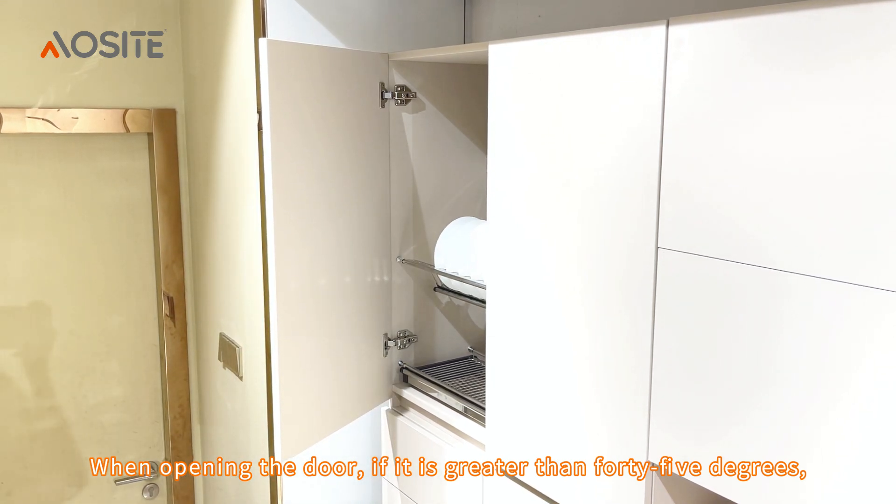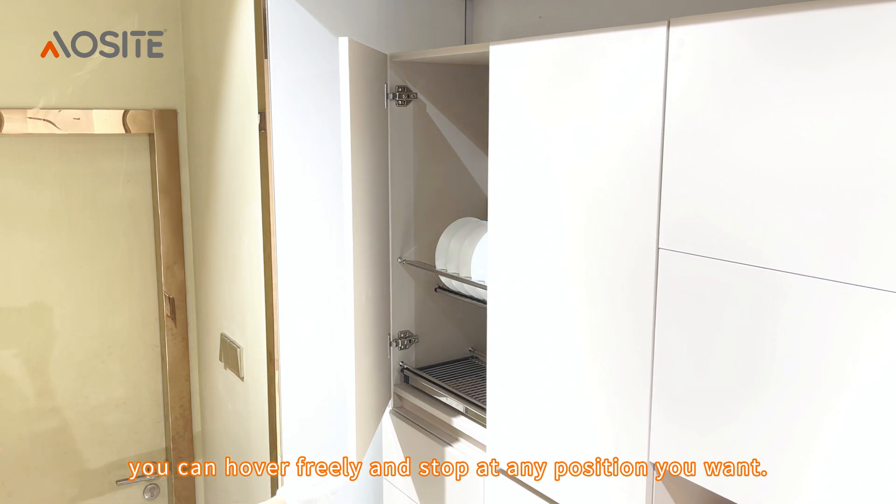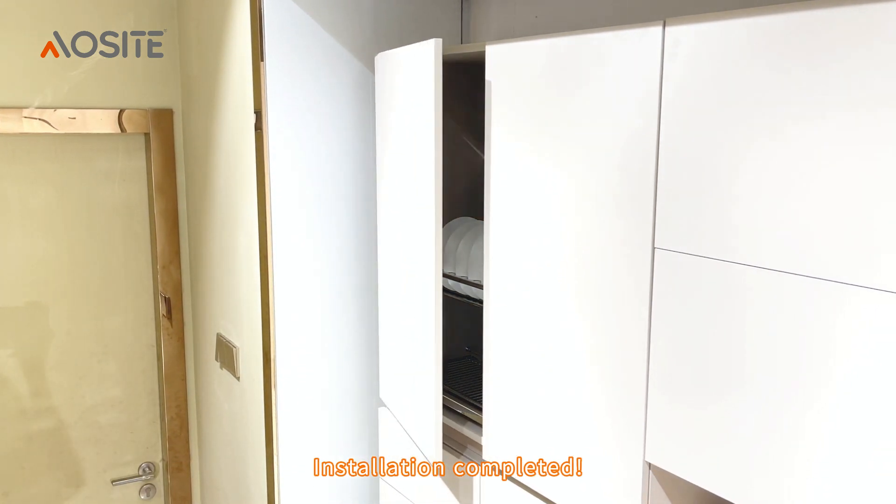Now let me show you the effect of opening the door. When opening the door, if it is greater than 45 degrees, you can hover freely and stop at any position you want. Installation completed.